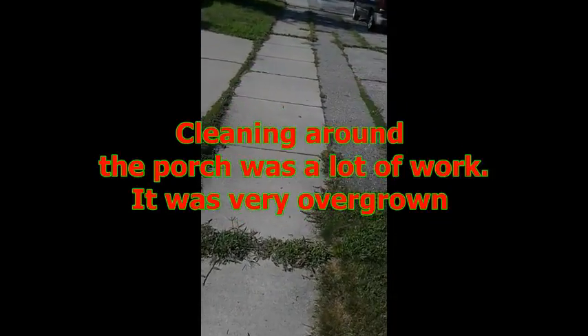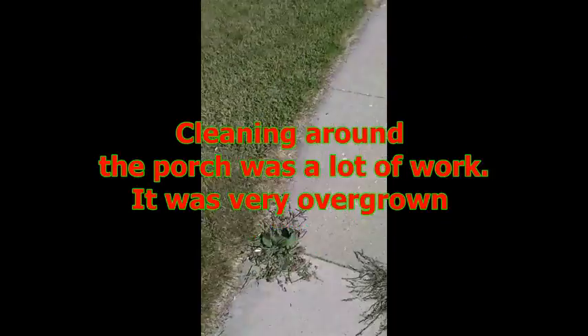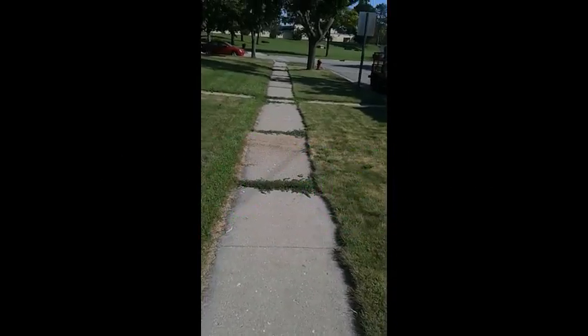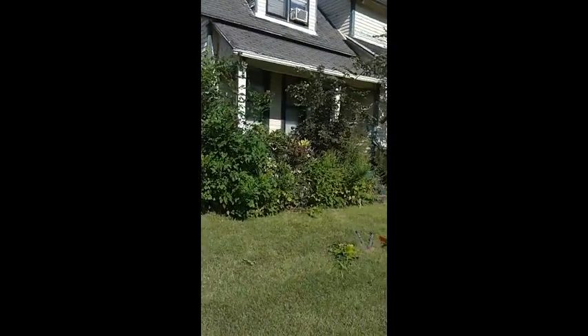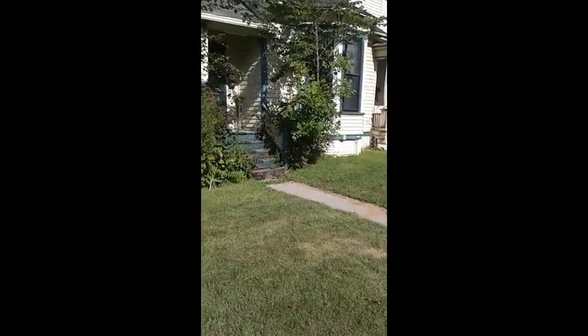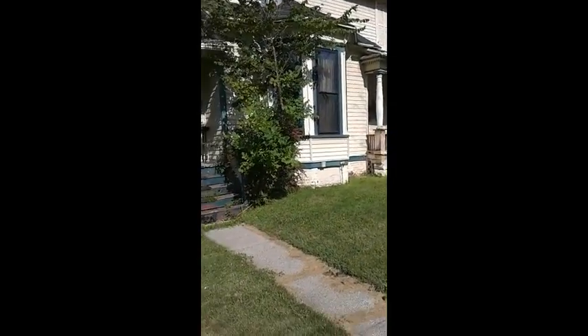All right, but the exit property — as you can see, we got a lot of edging to do. Get rid of all these overgrown areas in front of the porch so you can see the porch. All that needs edging.